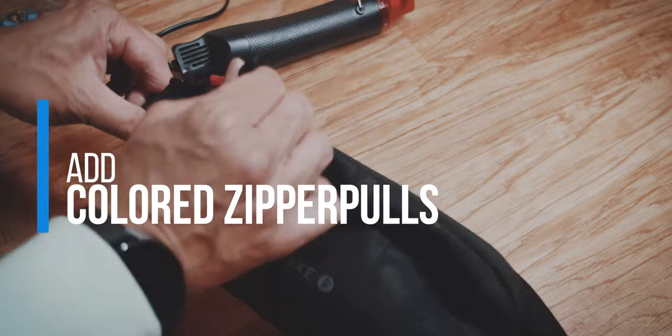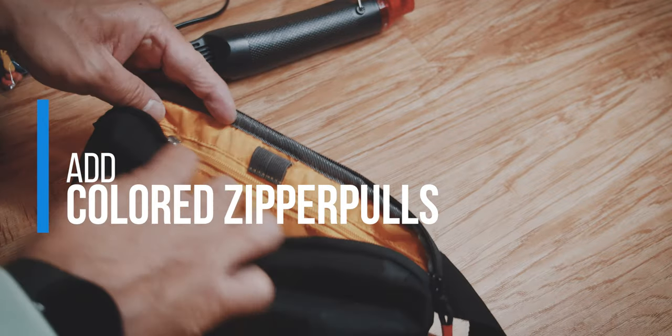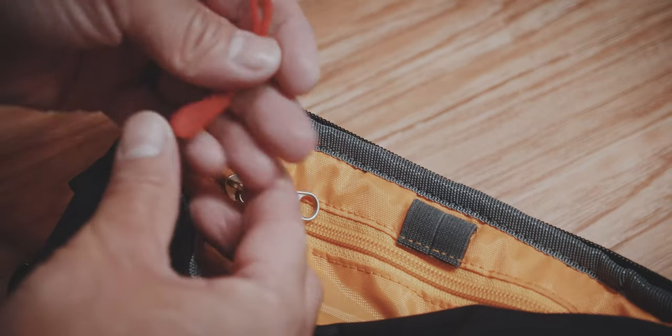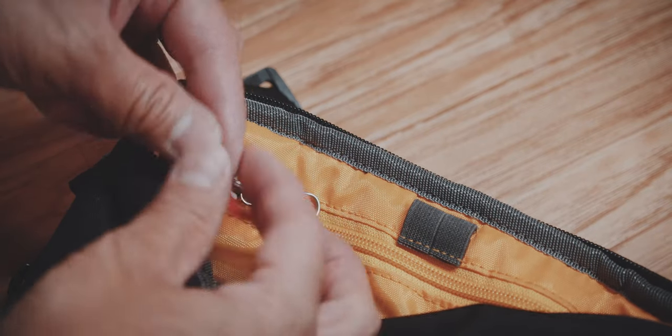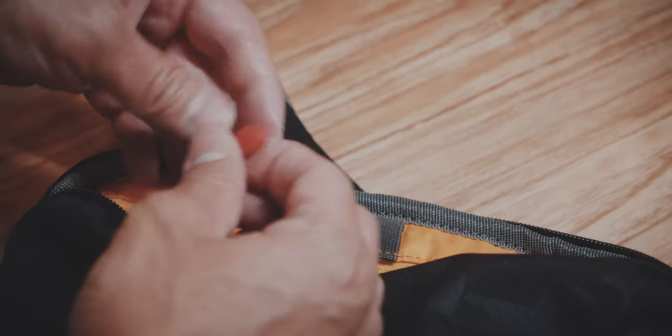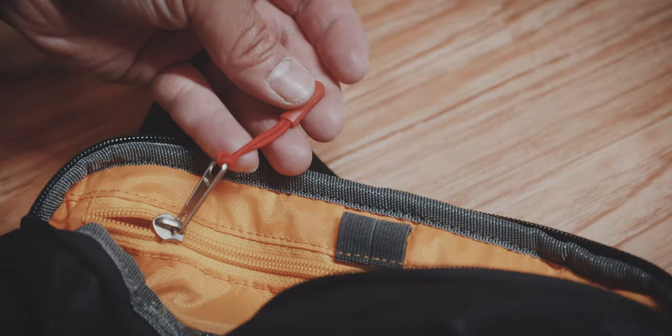The next thing is there's another zipper inside that doesn't need any modification, but just for good measure, I'll attach these colored zipper pulls to the zipper itself. I could use a plier to detach the metal zipper pull and then just attach the colored zipper, but because I found it to be a little bit shorter overall, I attached the colored zipper pull to the metal zipper pull to make it a little longer and easier to grab.